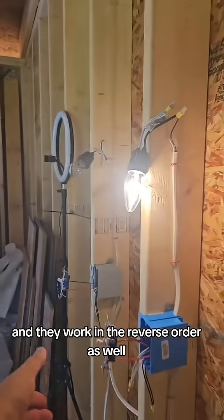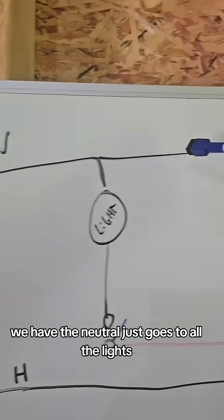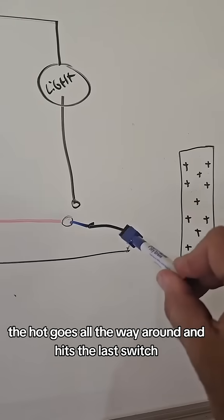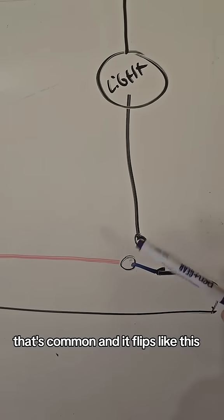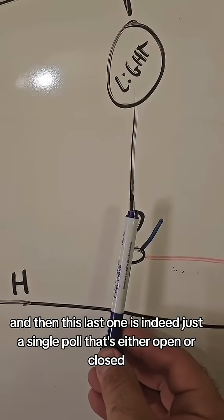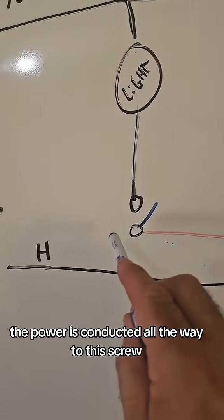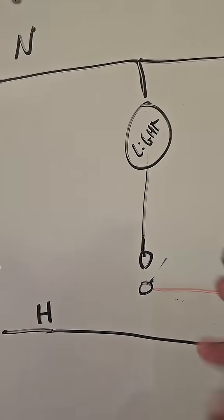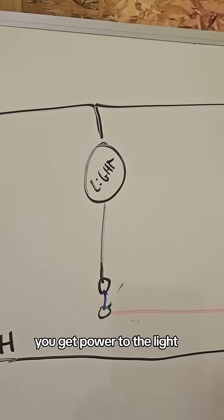This is my wiring diagram. The neutral just goes to all the lights. The hot goes all the way around and hits the last switch. For those who don't know, the three-way switch has a black screw that's common — it flips like this and like this. This last one is just a single pole that's either open or closed. With these two three-way switches in the down position, the power is conducted all the way to this screw.